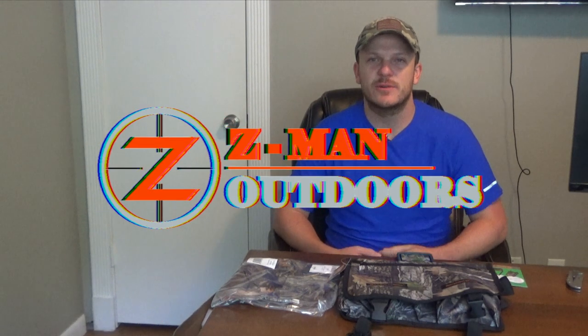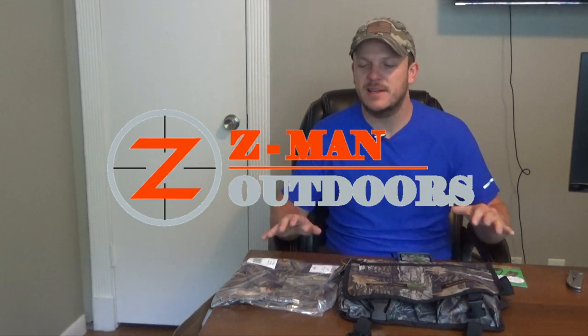Howdy y'all. Welcome back to Zeman Outdoors. Today I am really excited to bring y'all this new product that I'm testing out.